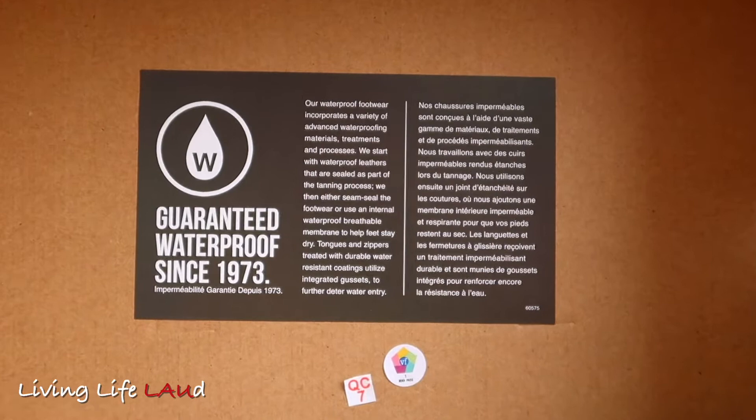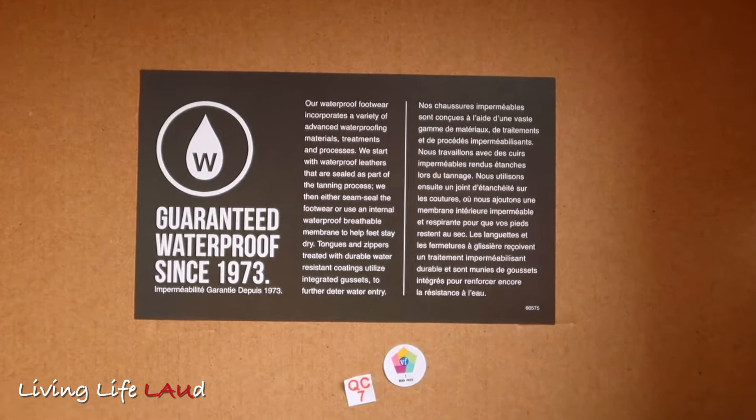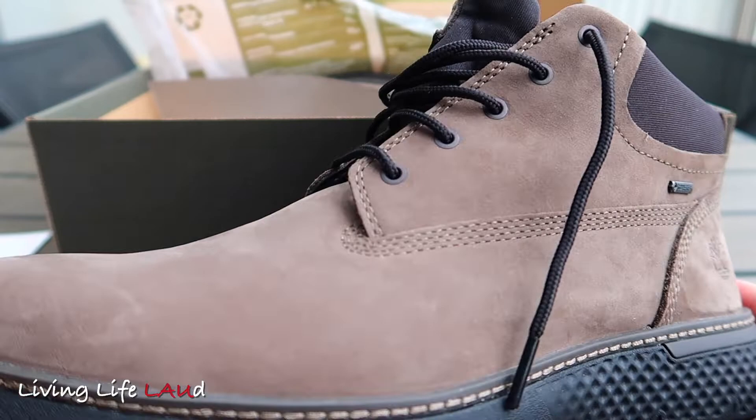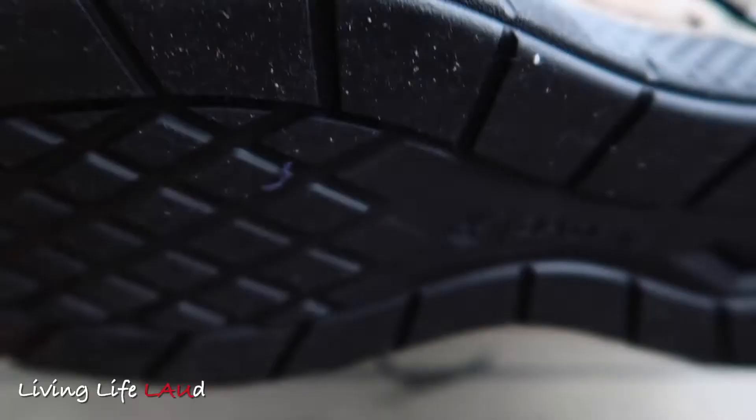As mentioned, these chuckers come with Gore-Tex technology, ensuring that it stays waterproof all throughout using an internal waterproof membrane. There's also the Timberland logo emblazoned on the shoe itself, and the material used for the tongue is really soft, ensuring comfort throughout the day.